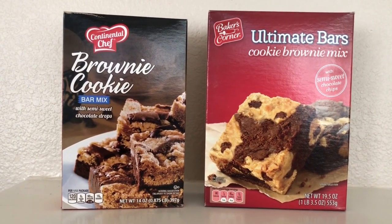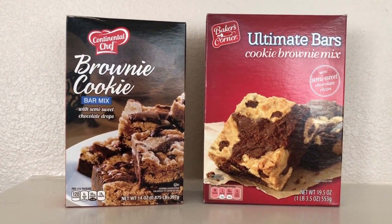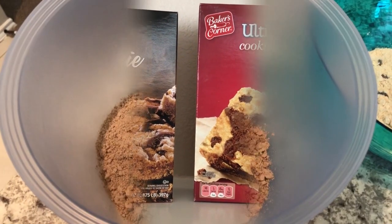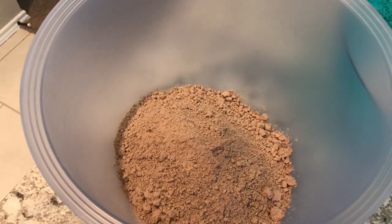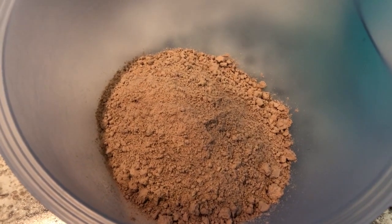I am going to start the baking process and show you the differences in the cookie dough and the batter along the way. My husband and I are going to do a taste test at the very end, so stay tuned.